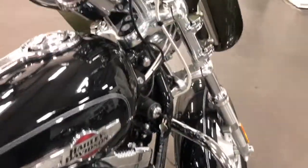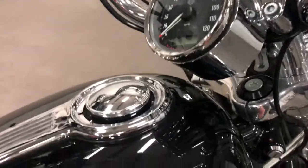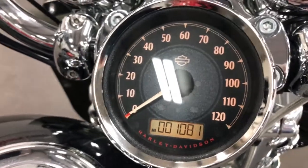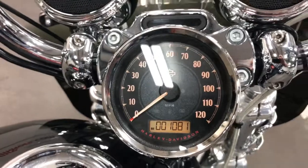The good news is this bike has very low mileage. I'm just going to turn it on so you can see that — that is 1081. Forgive me, that's miles. This is in miles on this bike, so that's 1081 miles.